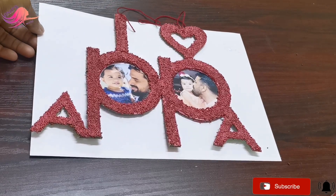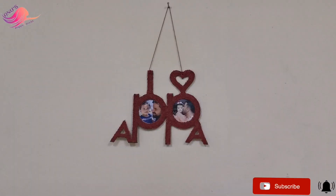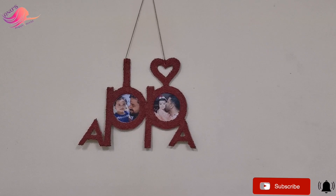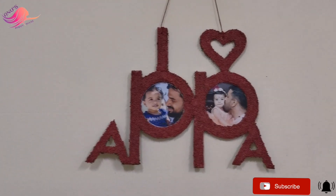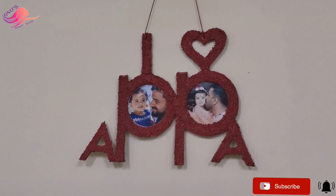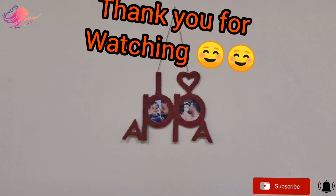I am going to paste the color in this photo frame. This is the photo frame. If you like this photo frame, I will put this symbol on the photo frame. If you have a red color frame, please like or comment, and subscribe. I will see you in another video. Thank you for watching. Bye!